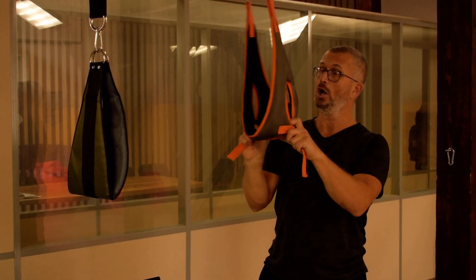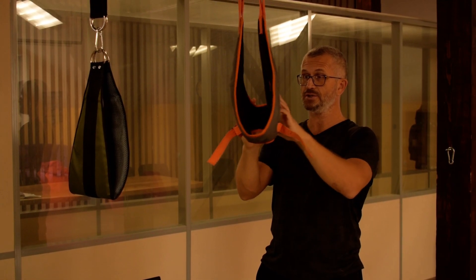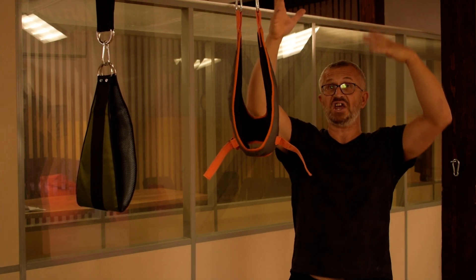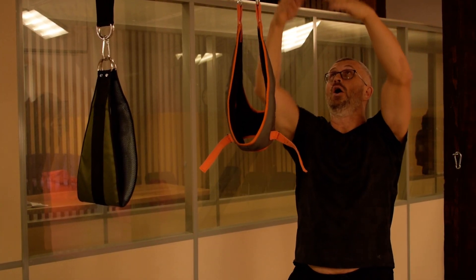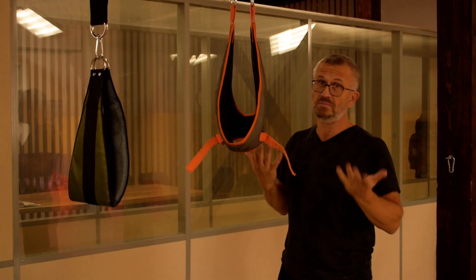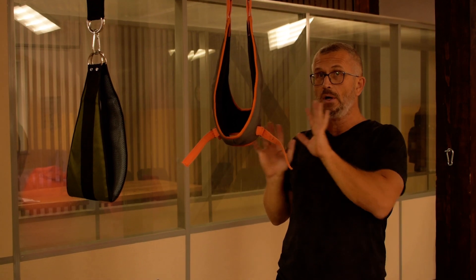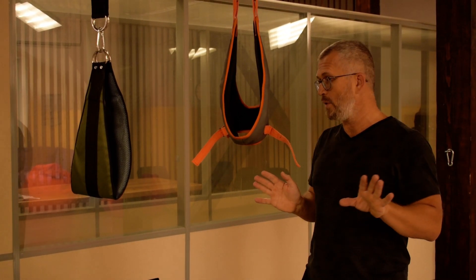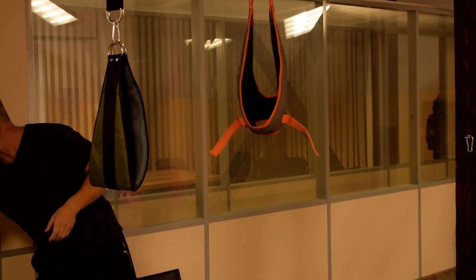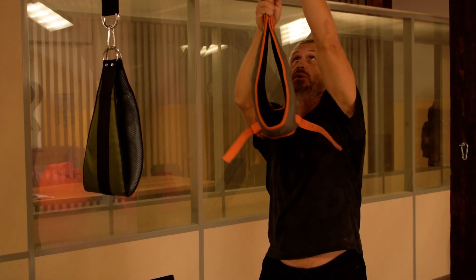I want to start with my classic loop, which is heavily padded with soft material. In previous videos you could watch me hanging freely from my neck, but I understand this may seem scary to most people, and I want to show a softer way of using the loop.